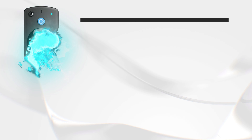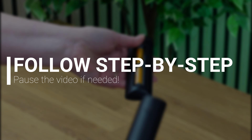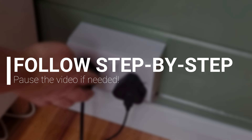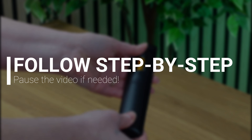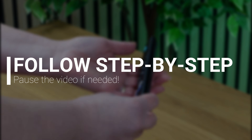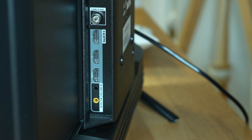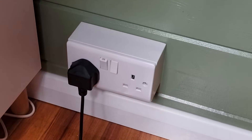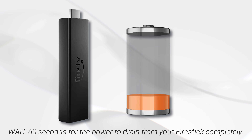Next to try is a reset of the Fire Stick remote. Don't worry — this will only reset the remote and not your Fire Stick. The following steps need to be carried out correctly. If you need to, just remember to pause the video after each step so that you can follow along. Start by unplugging your Fire Stick and waiting 60 seconds for the power to drain from your Fire Stick completely.